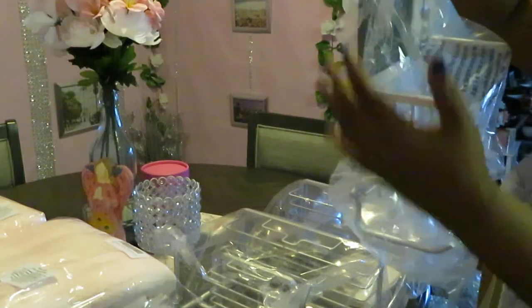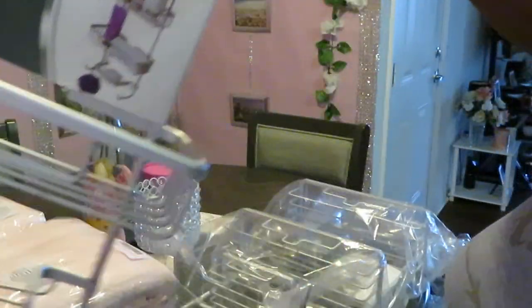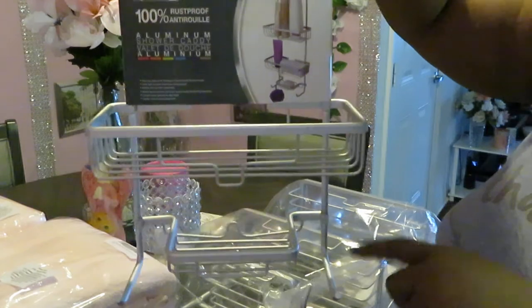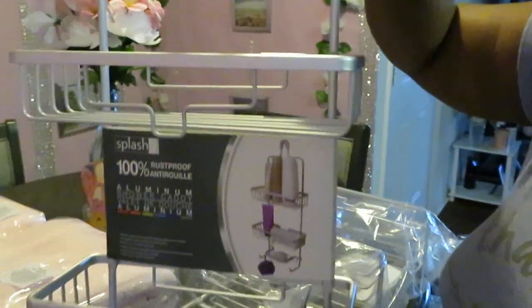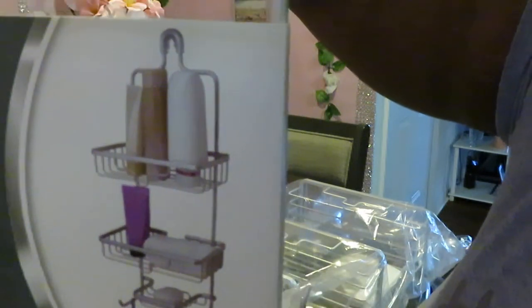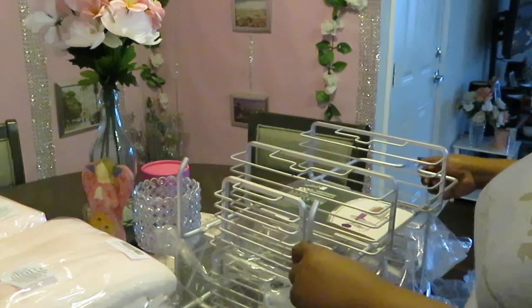We got two of the shower caddies — shower caddies guys! Let me show you a close up. The little shower caddy that you hang over the shower spout. I got it in silver and I got two of them — one for my bathroom and one for the girls' bathroom. Nice little caddy. I like how they've got the little soap thing down there for the bar soap, and then the other two layers for whatever you want.